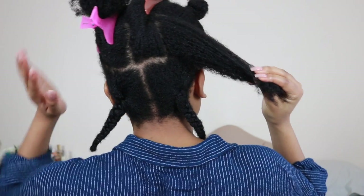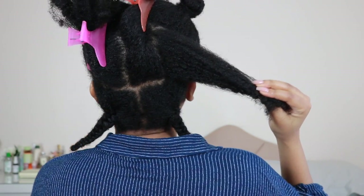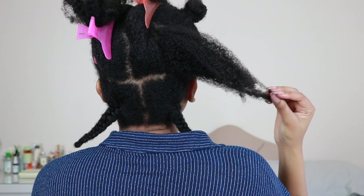For that middle section I'm going to split it into three plaits or braids, just because I think that'll help balance out the back and really make it a lot fuller. It's the same process — just spraying with water to make sure that my hair is super moisturized and can take in the nice ingredients in the smooth moisturizer, then I plait the sections taking right over middle, left over middle, right over middle, left over middle.